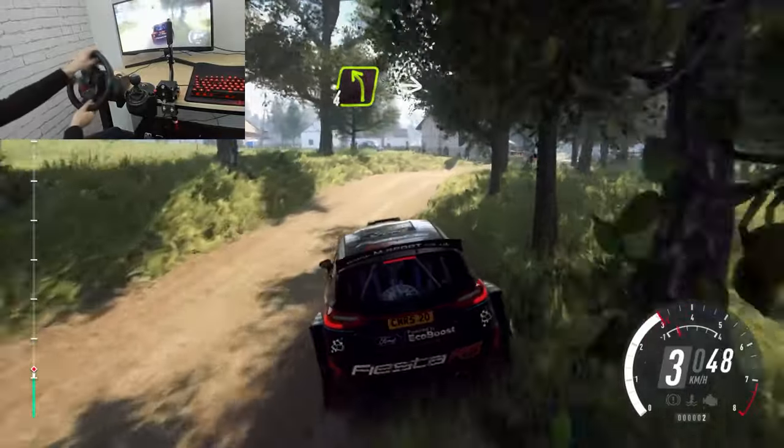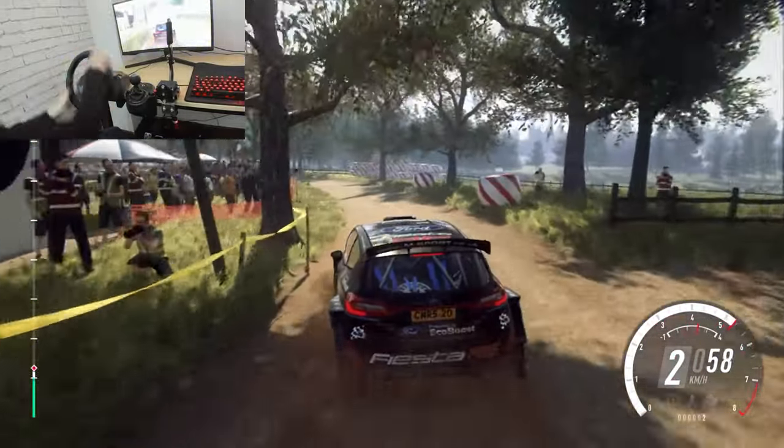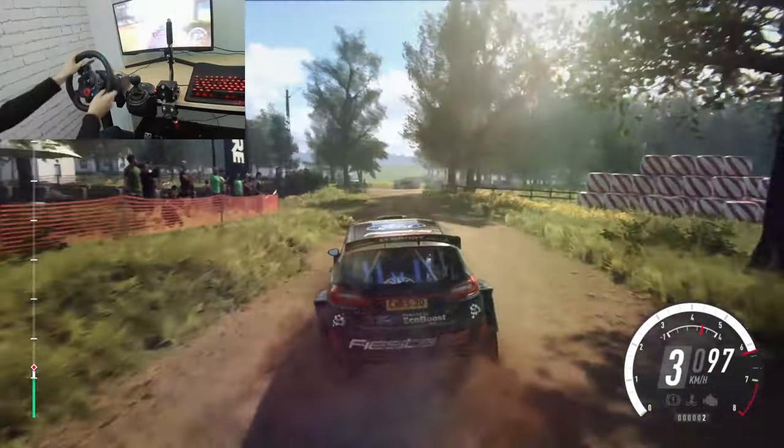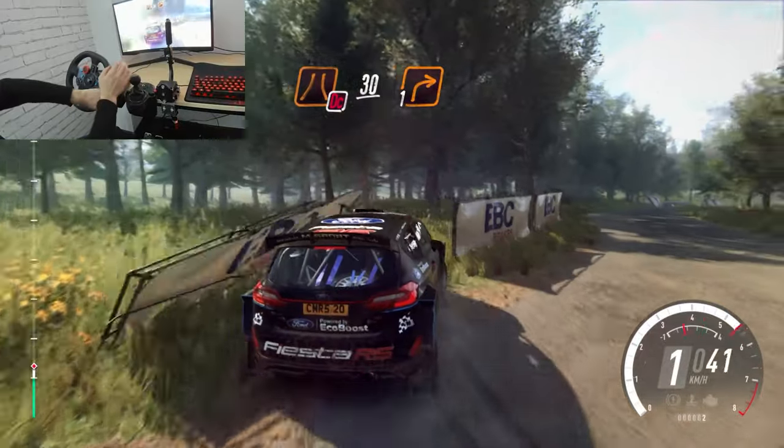Into 4 left long, into turn, 1 right, 2 right opens long, tarmac. Don't cut through bales. Keep right over 30, turn, 1 right.